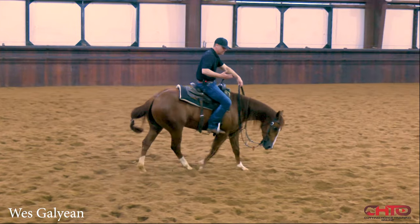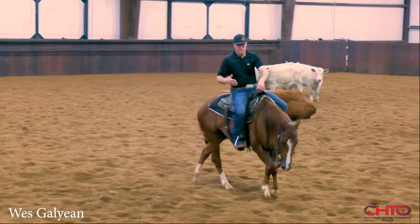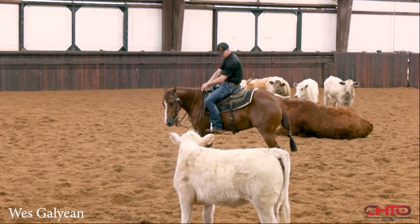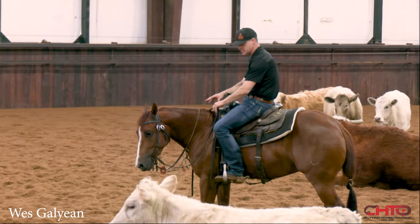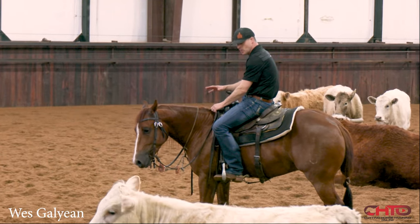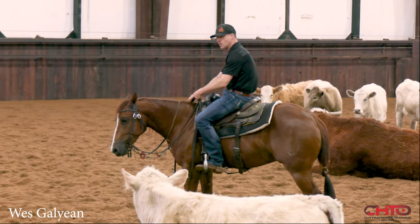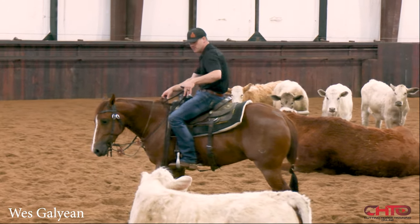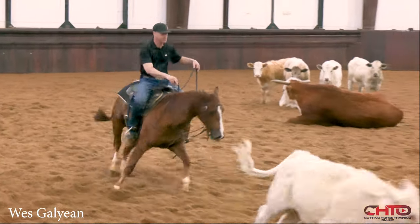And I think the worst thing you can do — anybody, whether it's amateur, non-pro, or open — is when you're cutting, to get right there and not let him take that in. Just let him take all that processing in, like the last horse. Sit, wait, be patient. He knows the hole with this foot. Now I'm going to use my right foot to press on him, to start him up towards the cow, to drive up to this cow and get pressure.